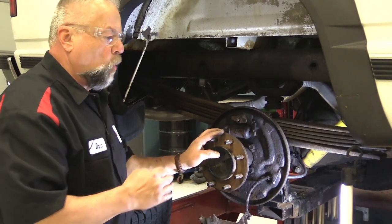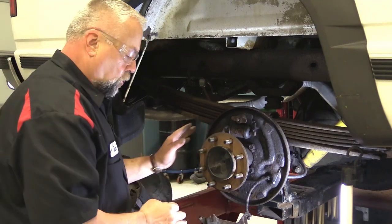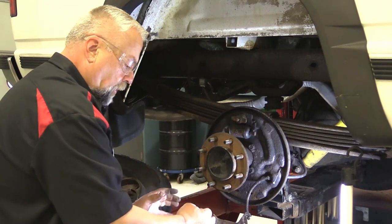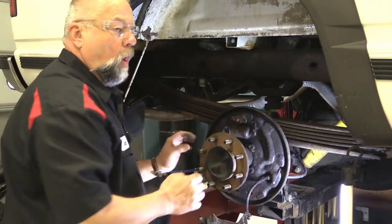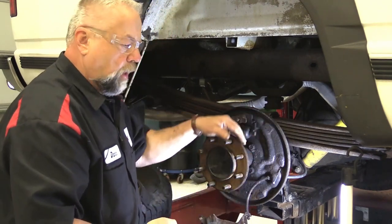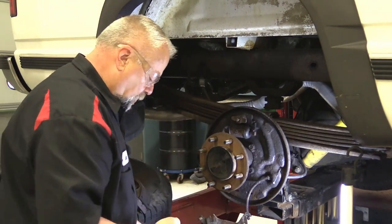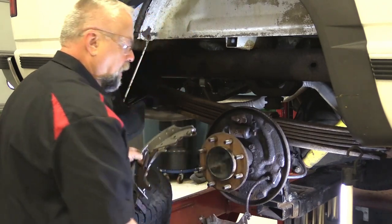Everybody has their own way of doing things when it comes to drum brakes — installing the shoes. Some people build the whole primary and secondary shoes with the self-adjuster and everything on it and put it up all together. Some people start with the primary shoe, some people start with the secondary shoe. Over the years on this particular case, I kind of start with the secondary shoe.